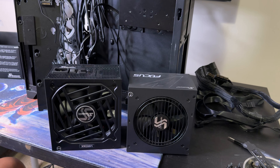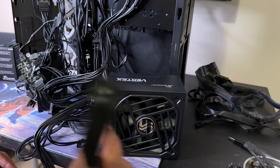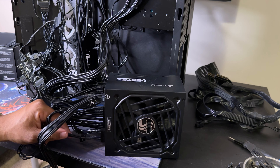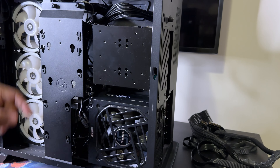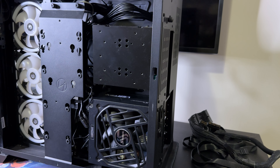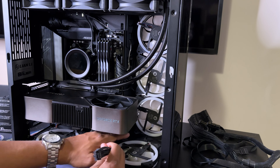All the cables are connected. We've got the 12-volt high-power 16-pin cable for the GPU, the two 8-pin connectors for the CPU, the 24-pin connector for the motherboard, a SATA power connector, and another SATA connector for the AIO fan header and RGB header. About to plug in the cables on the motherboard, screw it in, turn it around — the cable management bar covers everything up nicely.